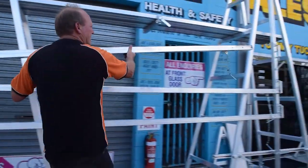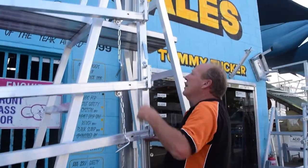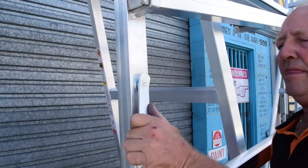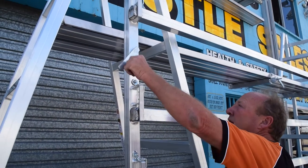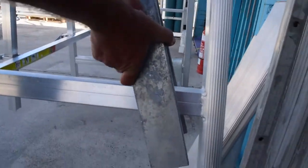Put your handrails in — three handrails. Lift your handrail system up. Place your counterweights each side of the trestle.